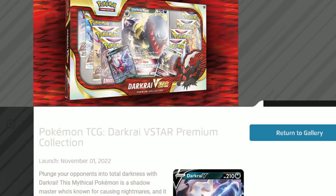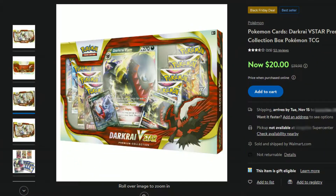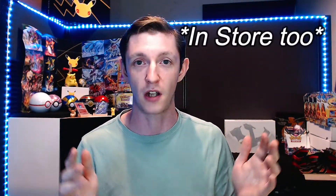Pokemon just recently released their Darkrai V-Star Premium Collection box on November 1st. Walmart's got it going for their Black Friday deals for a really good buy — $20 for this box, and it originally is $40. I say it's a crazy good buy. It's up on their website right now for a Black Friday online deal.